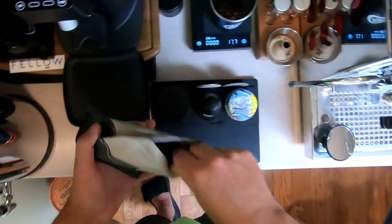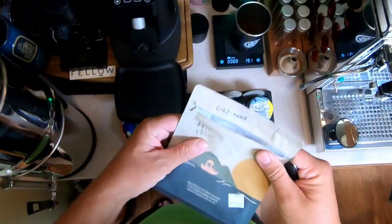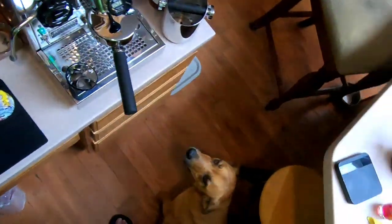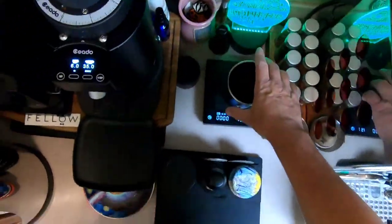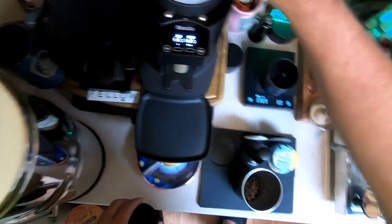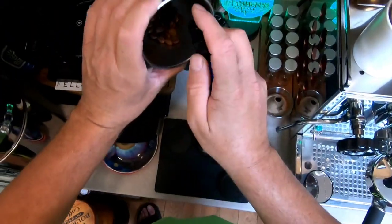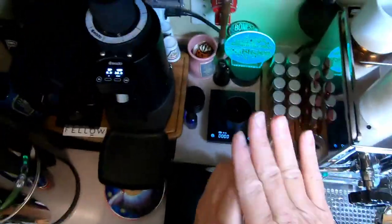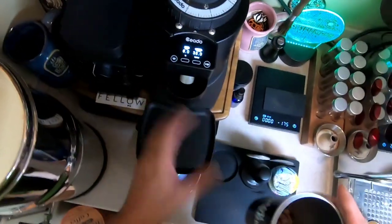I'm going for 18 grams, I'll have to go a little bit over — I'll do 19. I just cleaned my grinder out, so there's going to be a little bit of retention. I'll take that off, put that on there and zero that out, take the bellows off, and do a little mist. I'll shake it up and start my grinder.